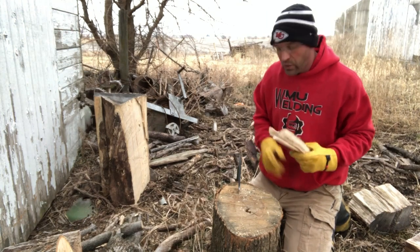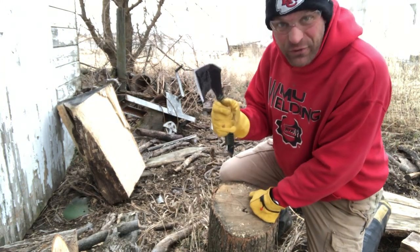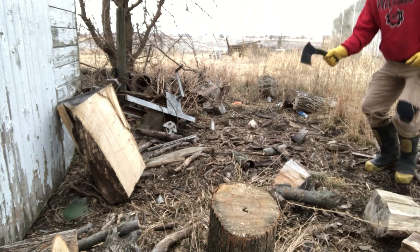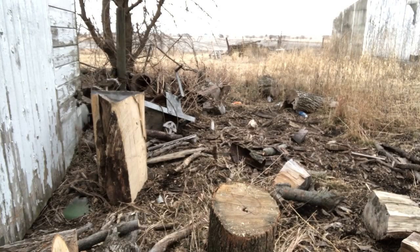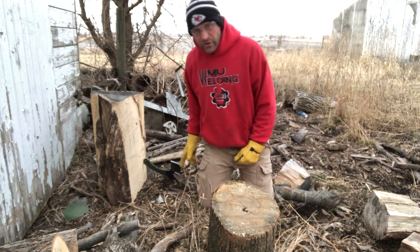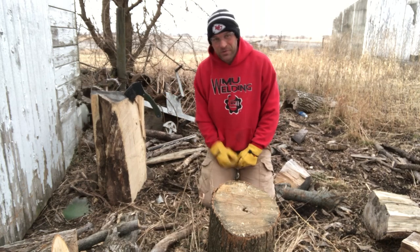There's one more thing you can do with your handheld hatchet — another fun thing it's really good for is throwing. Obviously I need a lot of practice — I don't throw these much — but it is so much fun when you get it to stick.